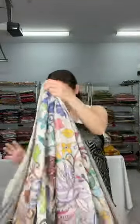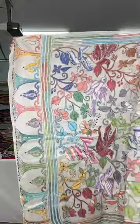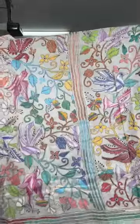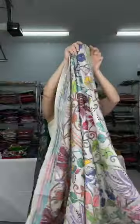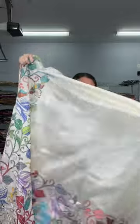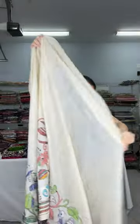Let me show the full saree. The pallu and the top half have full embroidery going till your waist. From your waist to the end is the skirt border embroidery.